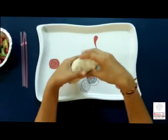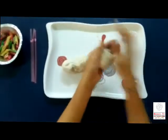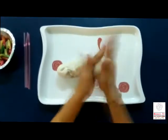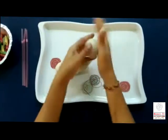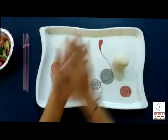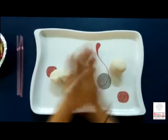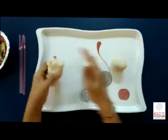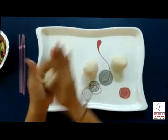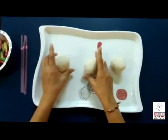Now we make three equal size balls. Yes, very good. One. Very good. Perfect. Two. And last one. Three.